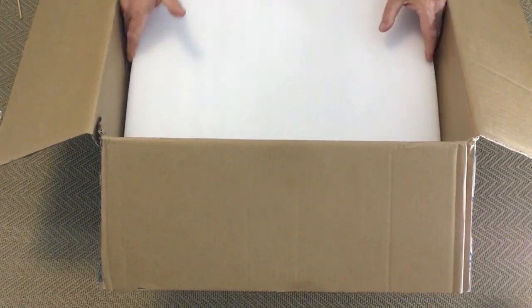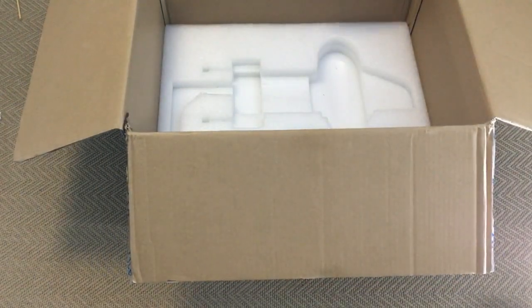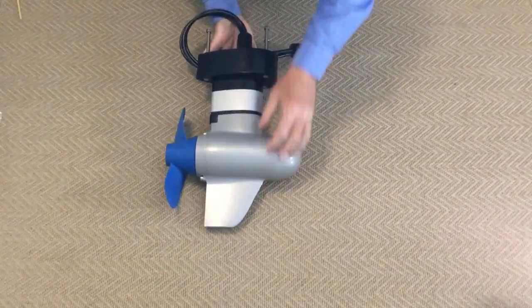We'll just put the accessories to one side and we'll get to them later. Nicely packed, nice bit of foam there. Lift the pod drive out and get the box and put it there.